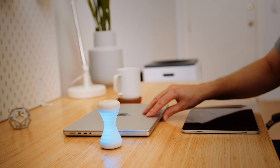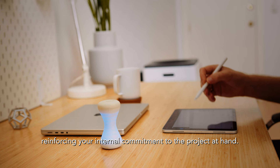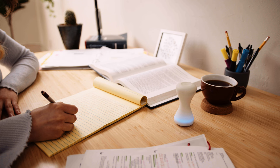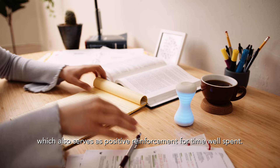A tilt sensor lets it flip like an hourglass, creating a productivity ritual that's tactile and kinesthetic, reinforcing your internal commitment to the project at hand. When your session is complete, it alerts you with a pleasant chime, which also serves as positive reinforcement for time well spent.